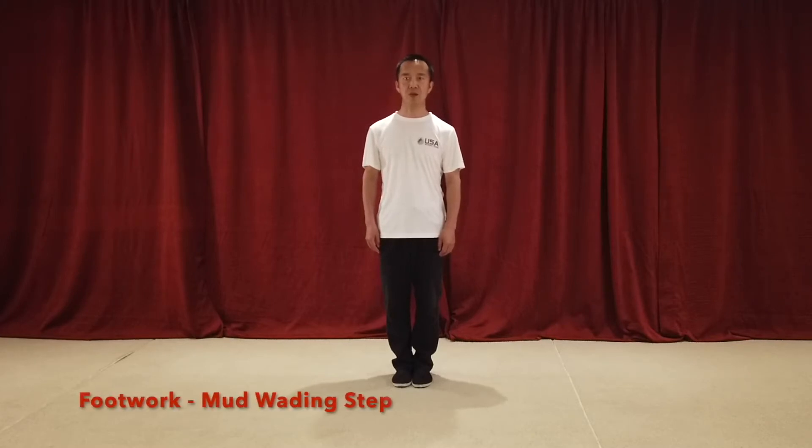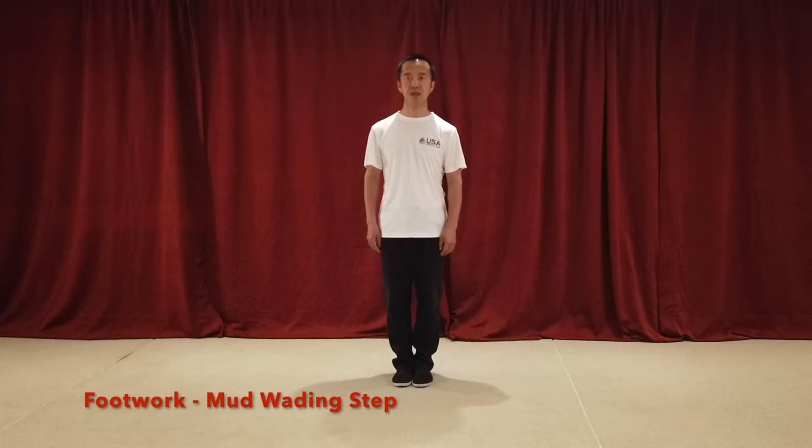Now let's move on to the second step, pang ni bu. The unit footwork of Ba Gua is literally translated as moth wading step. There are two measures of practicing the moth wading step. The first is straight moth wading step.